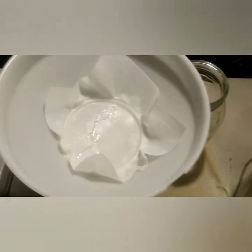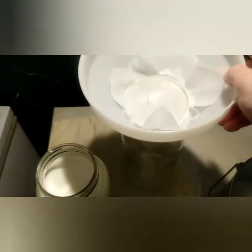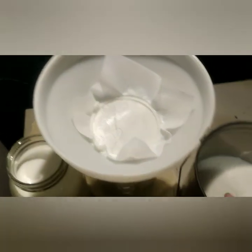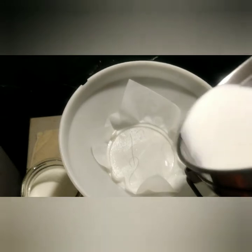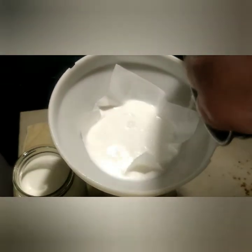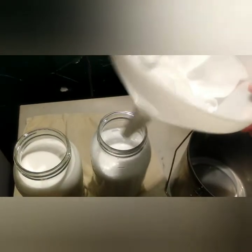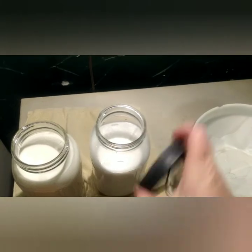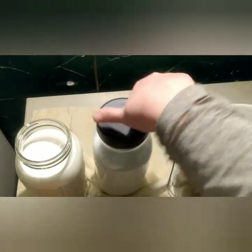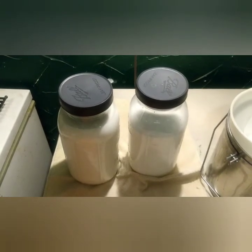Once you have your filter in place, you just put your milk through the filter, and that filters out any hair or small debris that happened to get in. Obviously if a goat puts her foot in the milk pail, you're not going to be able to filter all that and have it be suitable for human consumption. Then we put caps on our jars and they go into the refrigerator, or into the cheese pot, or whatever the next step is. And that's how I milk my goats for human consumption.